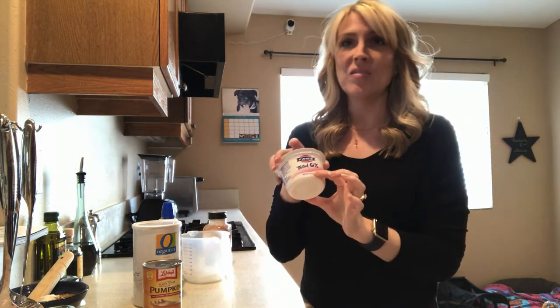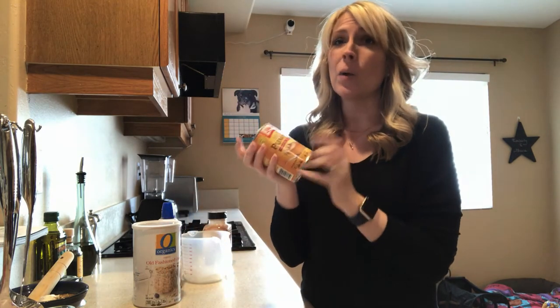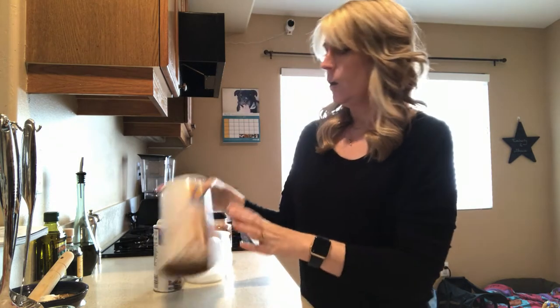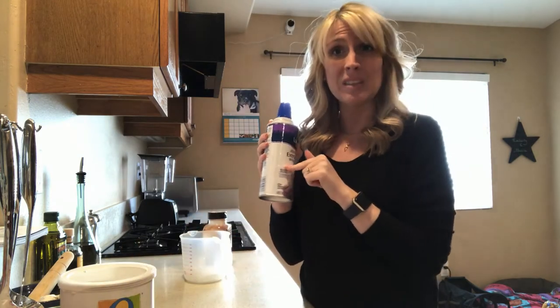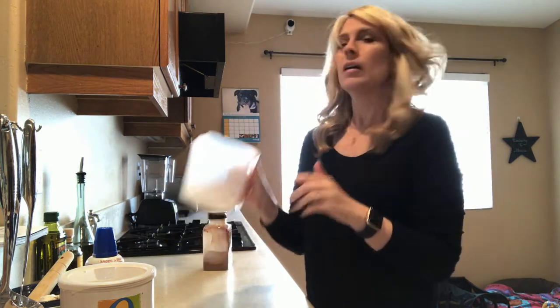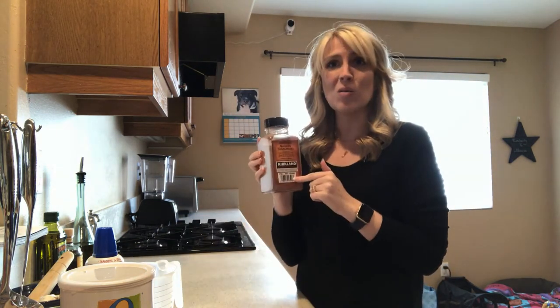To make our pumpkin latte we are going to be using nonfat plain yogurt, pumpkin puree — 100% pumpkin, not the pie filling — old-fashioned oats, which are optional if you want to leave them out, some whipped topping fat-free if you can find it, about a cup of ice, and some ground cinnamon.